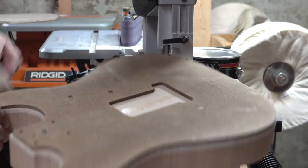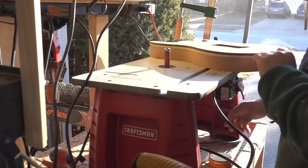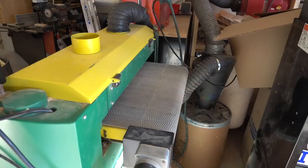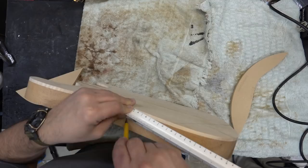We're going to bring this over to my routing table. I've got a two-inch top-bearing bit, and we're going to cut the body to shape. I need to take off a little bit on the top so that it gets to inch and three-quarter, so we'll do that on my drum sander. Then we're going to finish laying out the rest of the body for the arm cutout and the belly cutout.